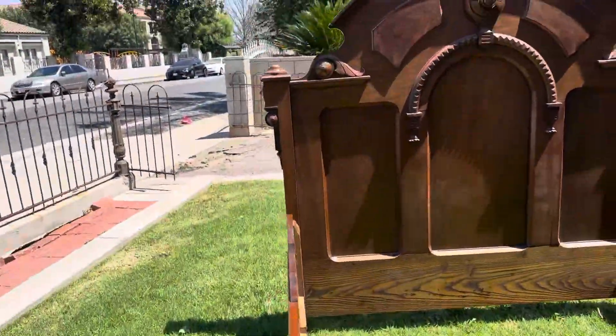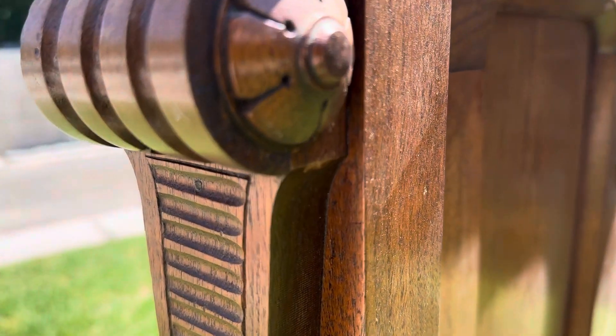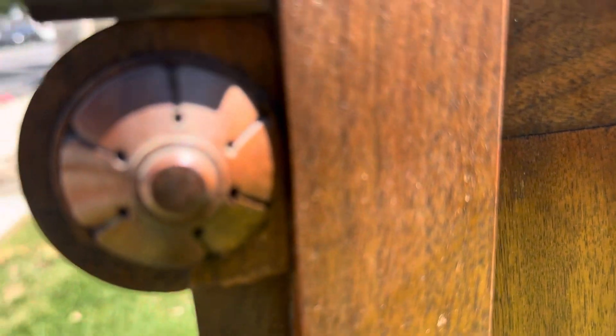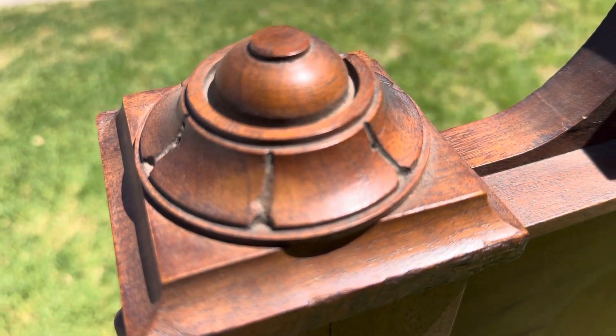Getting into this headboard — just amazing detail. Starting from the bottom and working way up to the top, look at this grooved cylinder with this geometric flower and another geometric flower on the side.